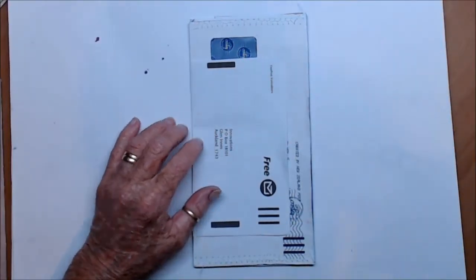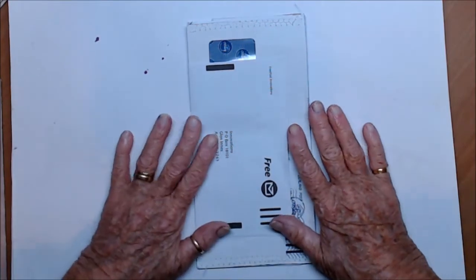Kia ora, welcome to my channel — waste some time with Maggie.